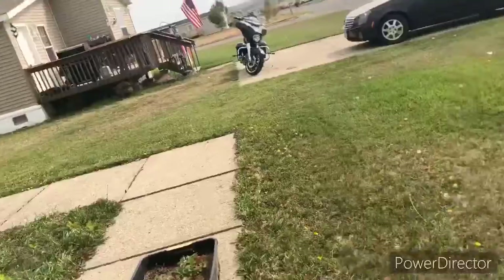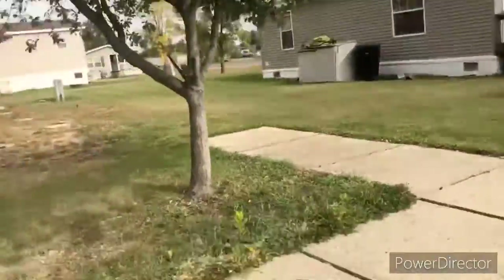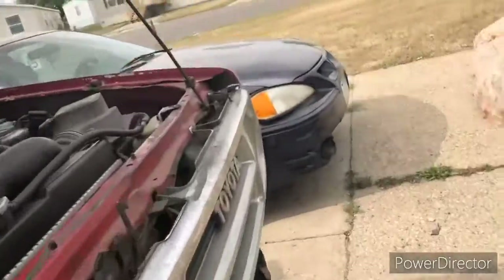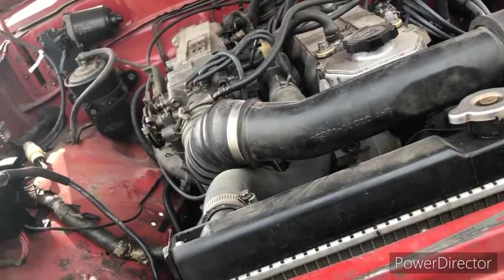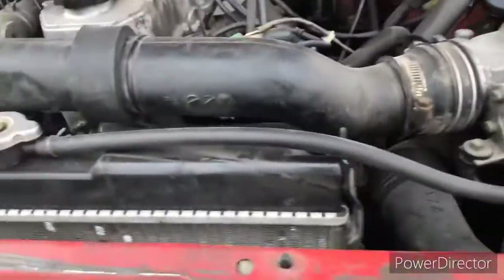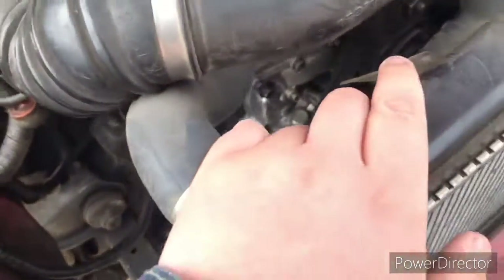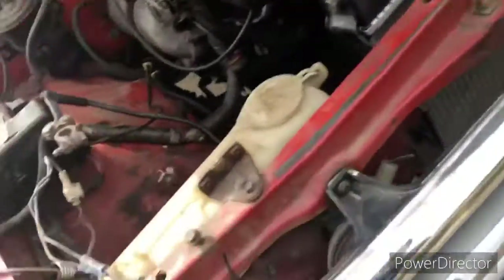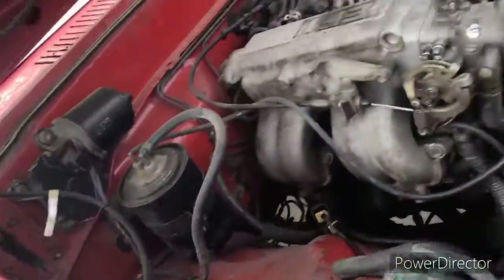Oh yeah, this is my new house, by the way — I don't even think y'all know I moved. I haven't uploaded in five months. I moved here a couple months ago — it's decent, I just miss the garage. I think I have one or two photos of this thing before it was put back together, because the fan and a couple other things were just completely missing — they were in the back seat when I bought this thing. But now it's back together.